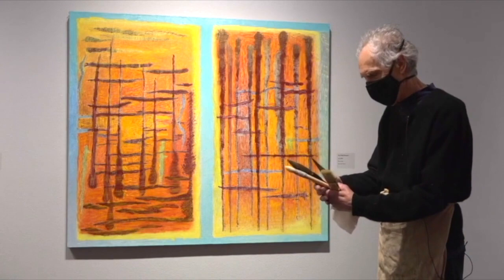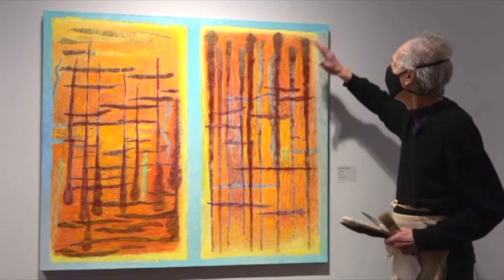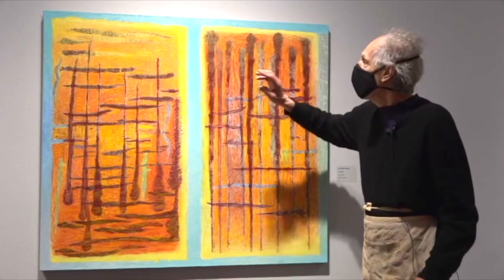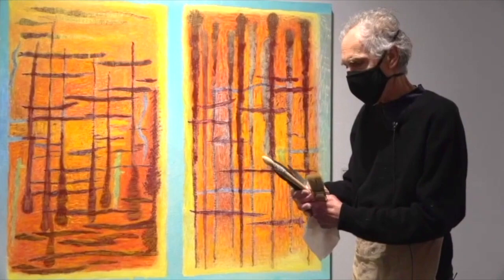Basically, I'm a craftsman. I crafted the stretcher, then put linen over it, stretched it, put tacks down the side nice and tight, and put rabbit skin glue on it — so that the oil paint, which has linseed oil, isn't going to destroy the canvas.